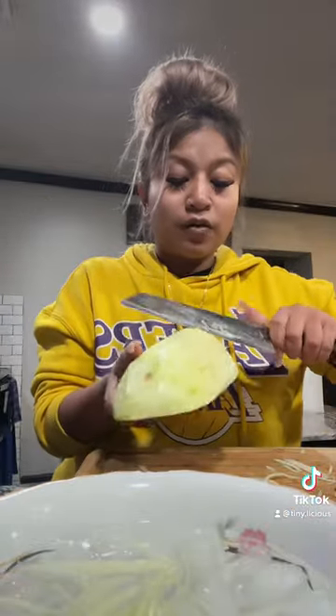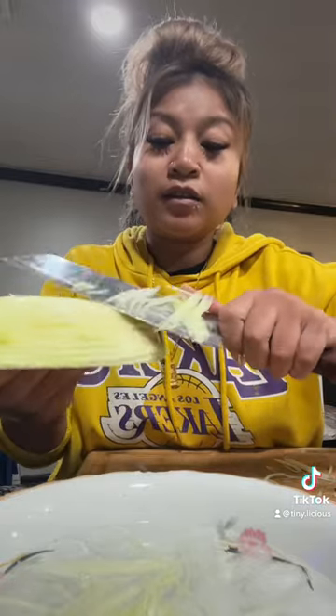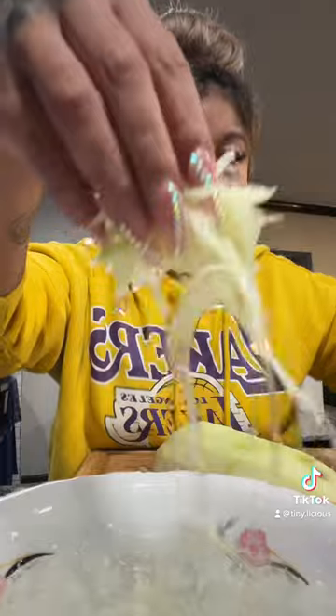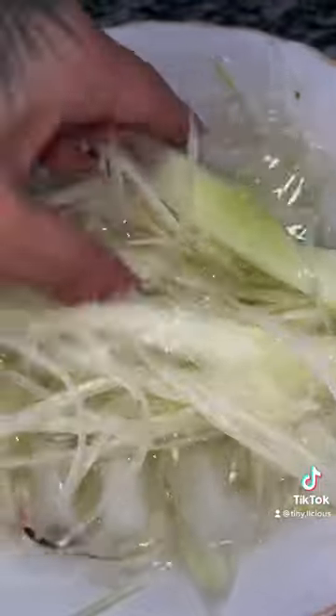Just be careful — if you're not comfortable with this technique, don't do it. This is my ice water bath to keep the papaya crunchy. You get all different types of textures. Don't forget your cherry tomatoes — add those in.